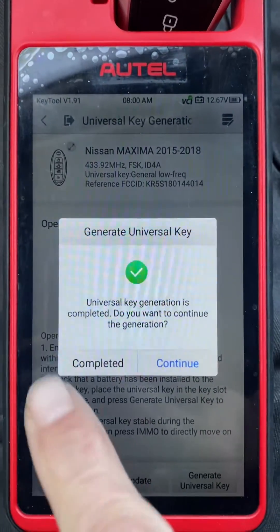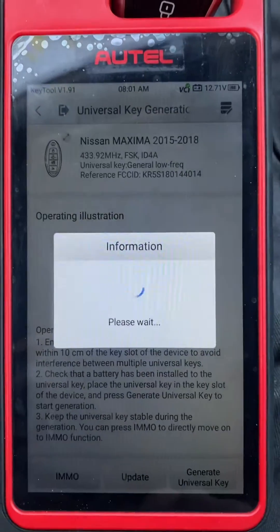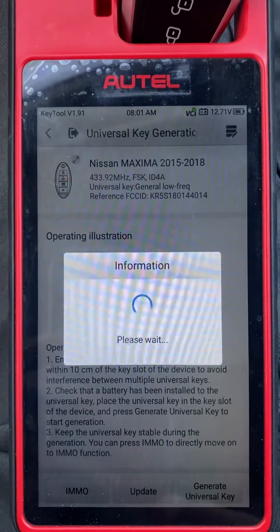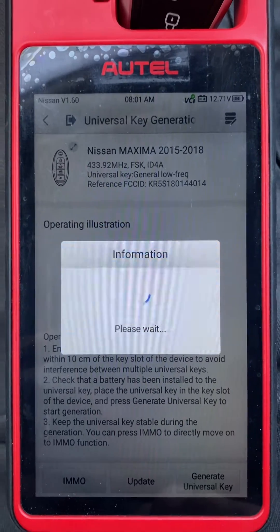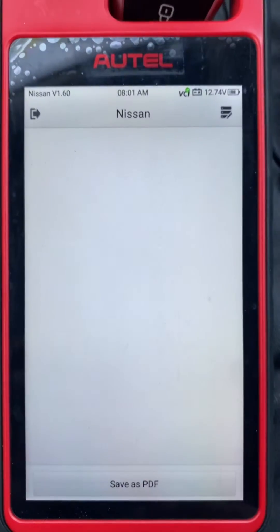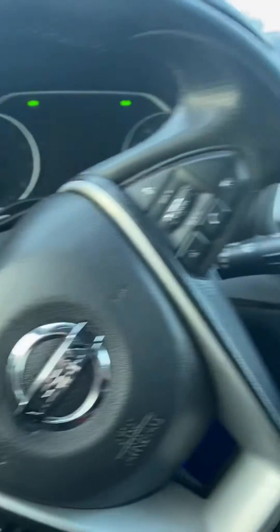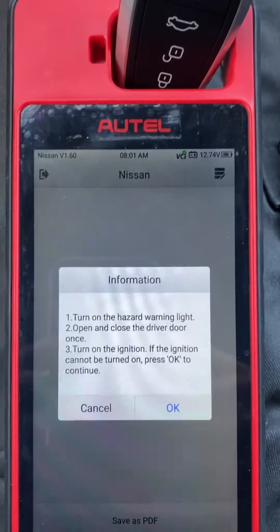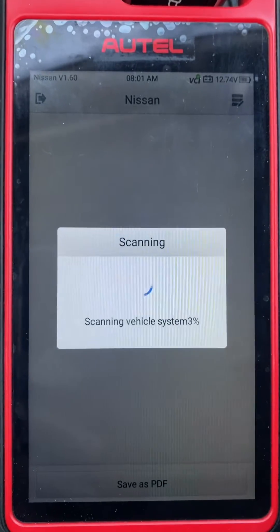Okay, let's press Complete. Now we'll go to IMMO.